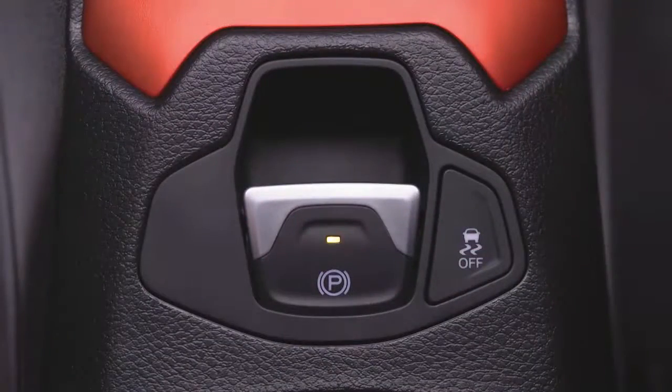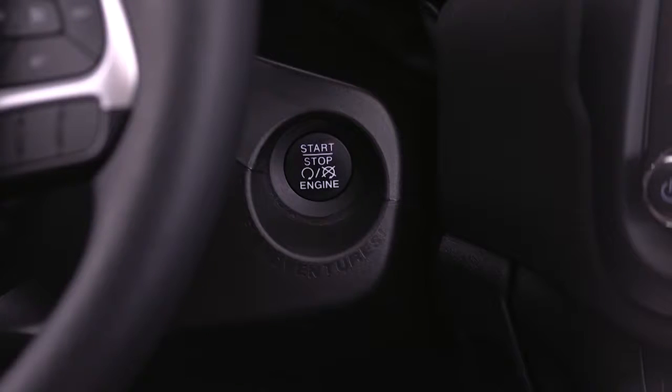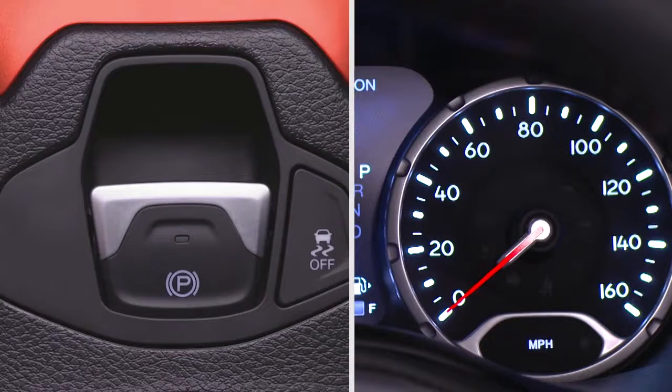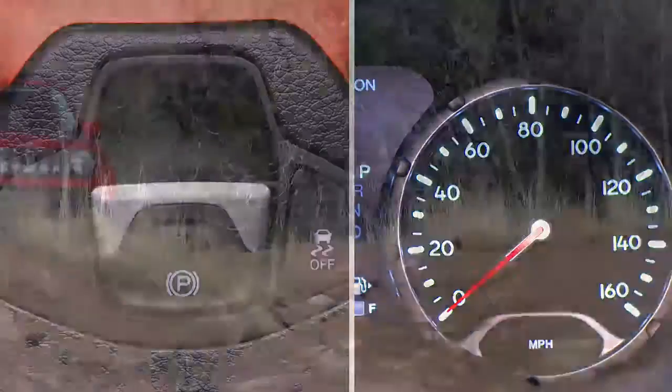To release the EPB manually, the ignition switch must be in the On Run position. Put your foot on the brake pedal and push the EPB switch down momentarily. Once the EPB is fully disengaged, the brake warning lamp in the instrument cluster and the LED indicator on the switch will go out.